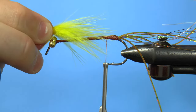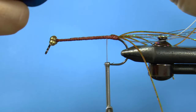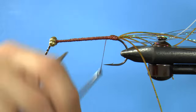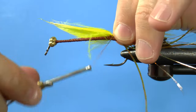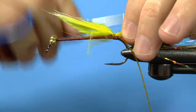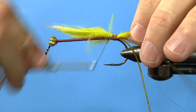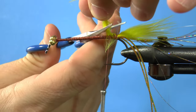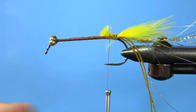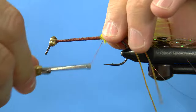Next, measure out some yellow marabou to about just over three quarters of the shank length. Just tie it down and cut the excess. I like to leave a little extra marabou to make sure that it will last.